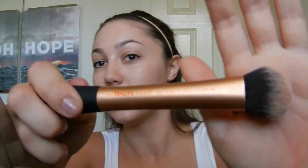And then I'm going to take my Real Techniques Expert Face Brush, which is my latest obsession. It just really gives you that flawless airbrush look. So I'm just taking that and rubbing in that foundation that I've already placed on my face.